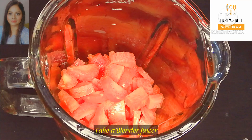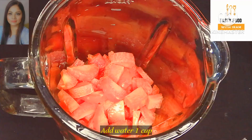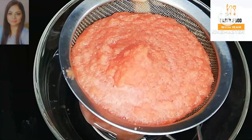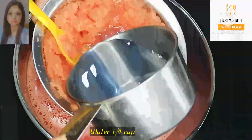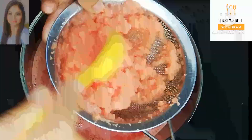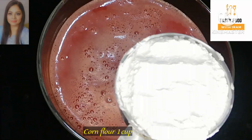Now friends, we need a juicer or blender. I have added the gajar and some water. Now we will grind the gajar into small pieces so that it is finely blended.